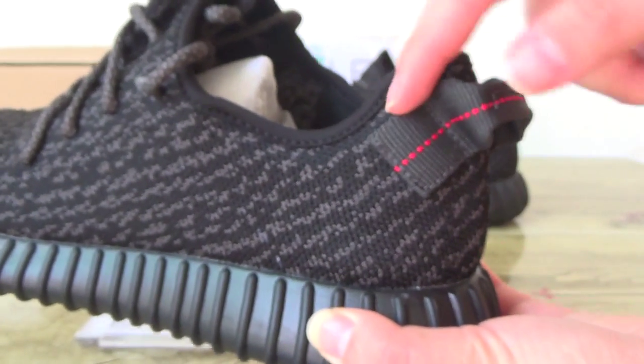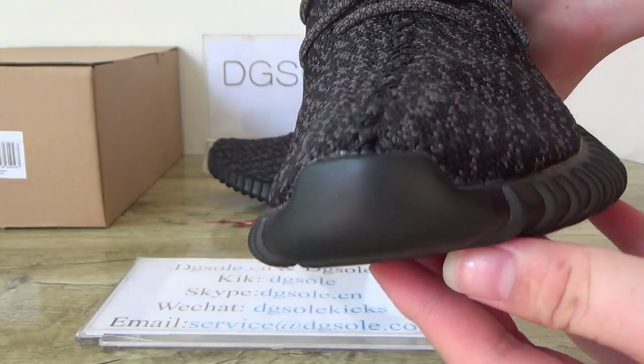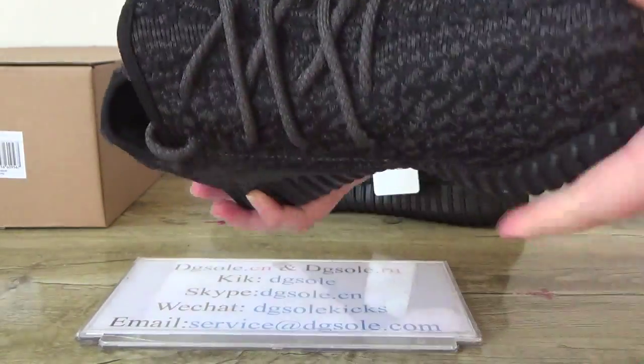And here the pull tab is close, it is very close to here. And also turn to the toe box here. Very good quality.